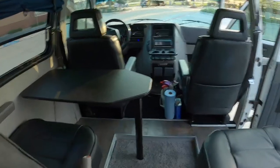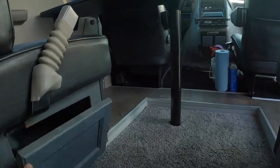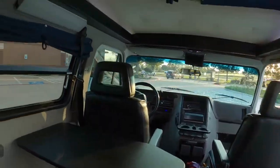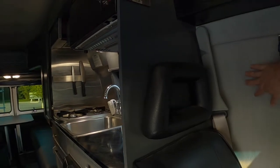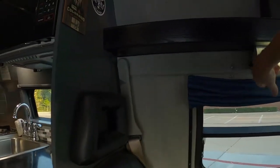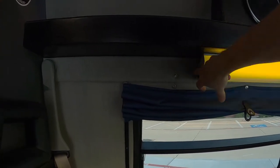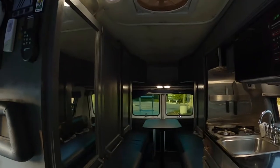Before we leave the front — storage is everywhere, as I said. Underneath the seats there's full storage on both sides; I've put cases of water in here before. This is the original twill from the mid-90s — it was in good shape so we kept it. There's a nice over-the-desk light.